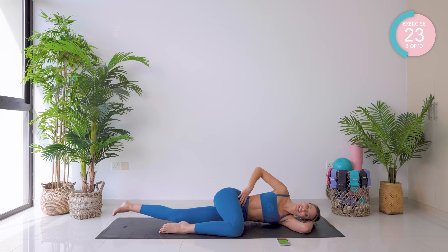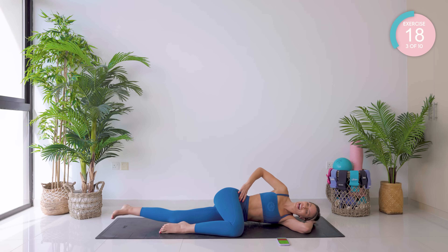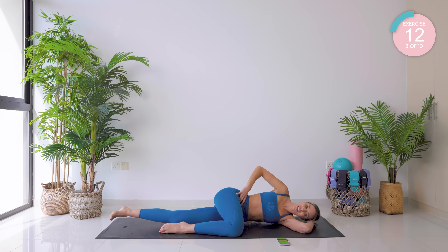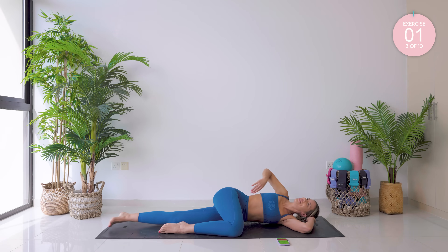Change direction. This burns! Nearly there. Amazing.